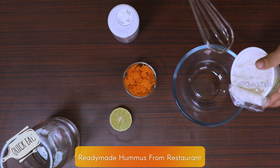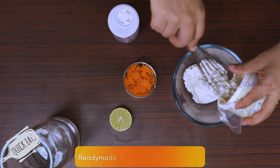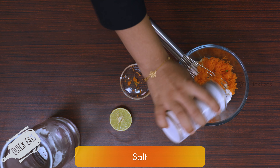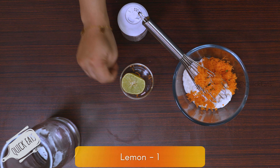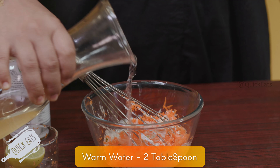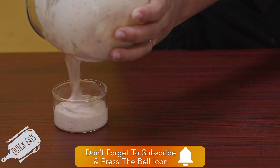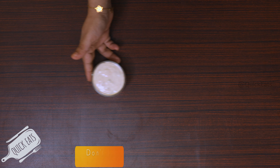In a bowl add 200 grams of hummus, add 50 grams of grated carrot, add some salt, add a squeeze of lemon, add some warm water and thin it out.